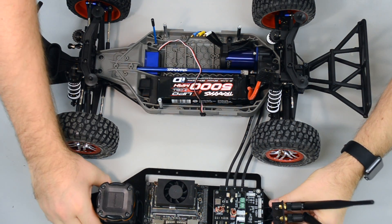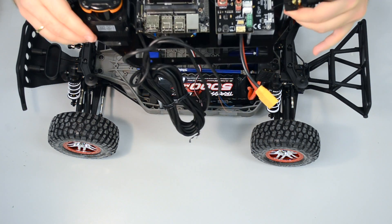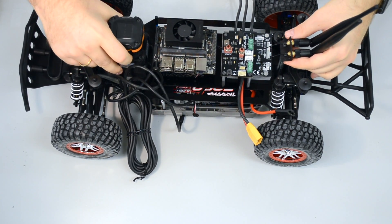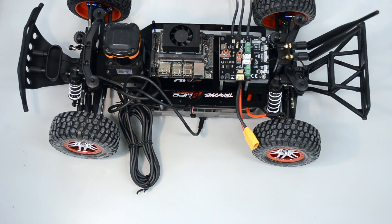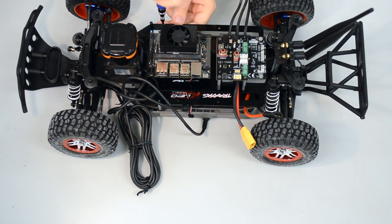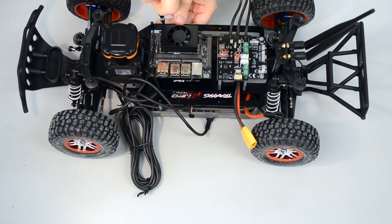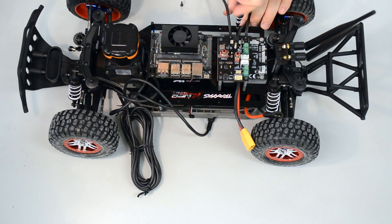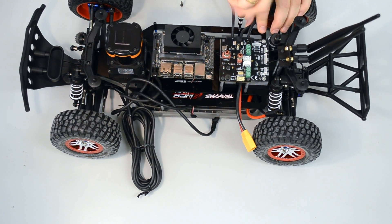The last thing we do is take our mounted upper-level chassis and put it on the vehicle nice and slowly. You can see here it fits perfectly. Grab your three mounts and your three screws and let's mount the vehicle together with the upper-level chassis. It's just three screws — super easy and convenient, and that's all we need for right now.